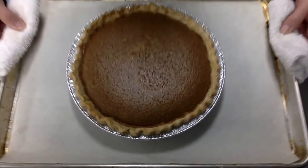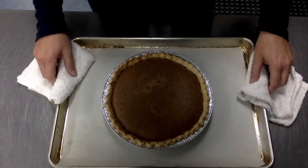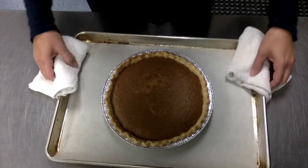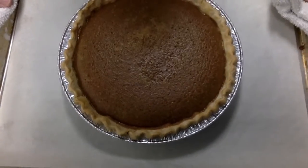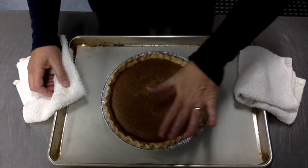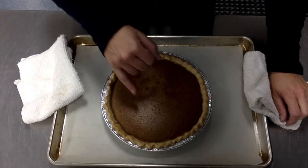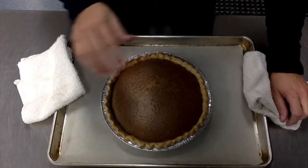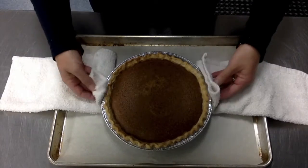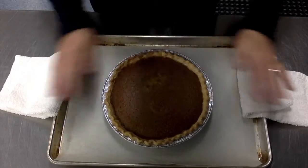I just pulled the pumpkin pie out of the oven at 45 minutes. What you're looking for is the crust being golden brown. You can see across the top everything has gone dull. I don't have any cracks — if it starts to crack it kind of souffléed, which means your oven may have been a little too hot and it cooked too fast. I'm giving it a little jiggle test and nothing looks like waves; it's not watery.